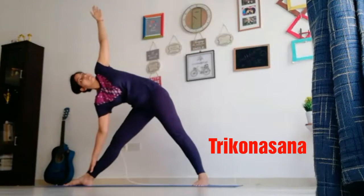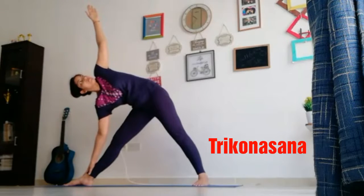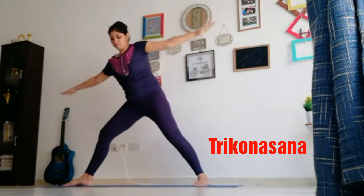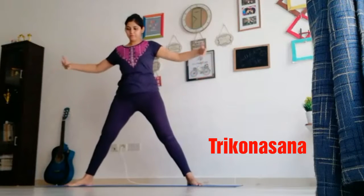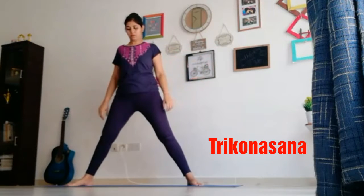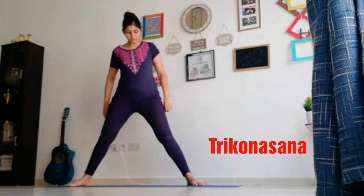Look up to the ceiling, don't bend your legs. Take three breaths: one, two, three. Now come back, relax your arms, shake your arms, and switch side — this time to the left.